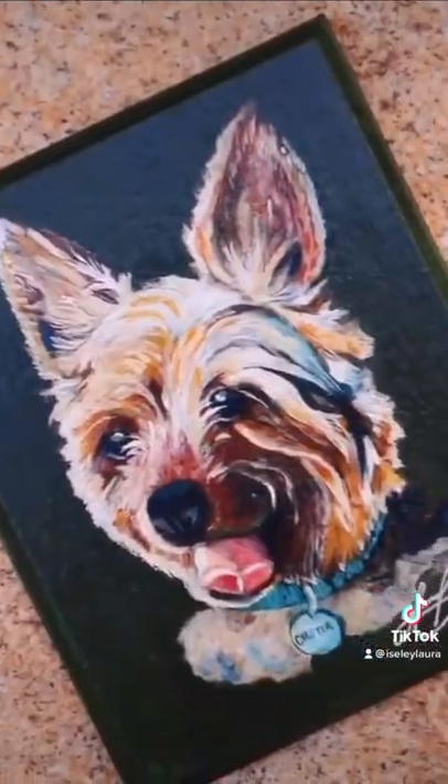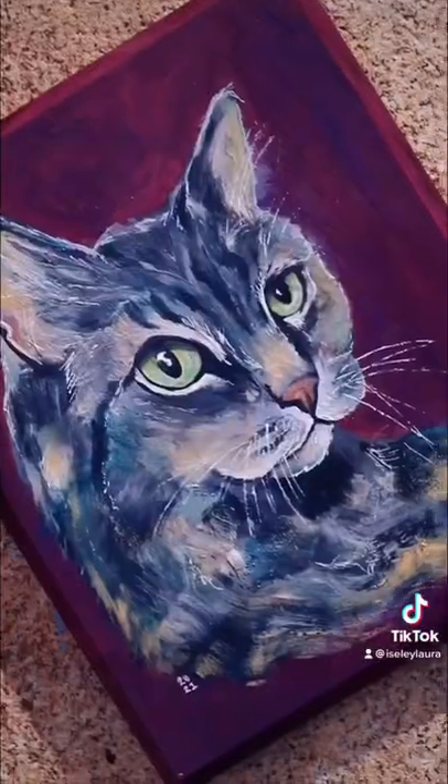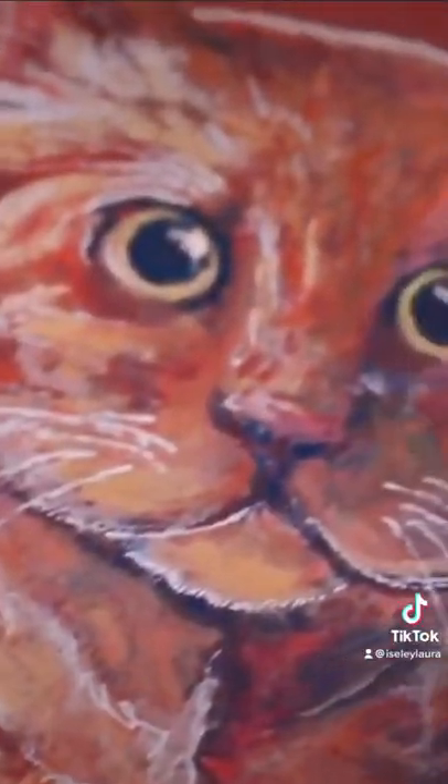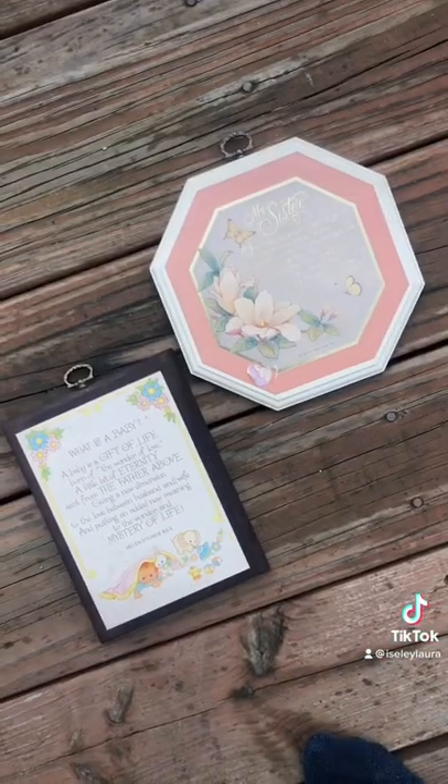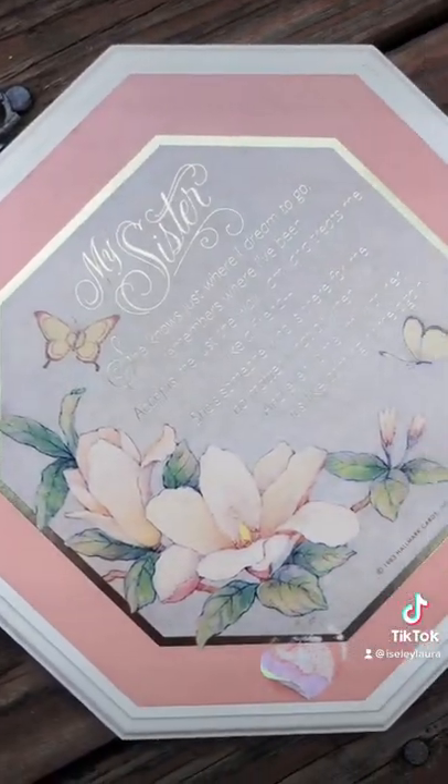I've mainly done dogs and cats but of course I'd love to do rabbits, mice, turtles, whatever you have. I'm super excited because I just found two super high quality unique plaques. One is a 7x7 octagon with a hanging indent and metal accent at the top. The other is a little bit bigger than 5x7 and also has the metal accent.